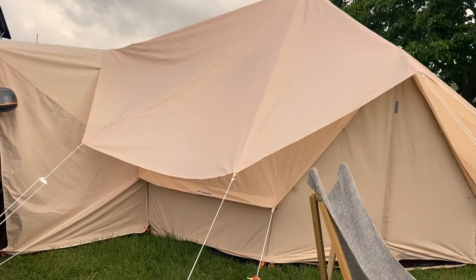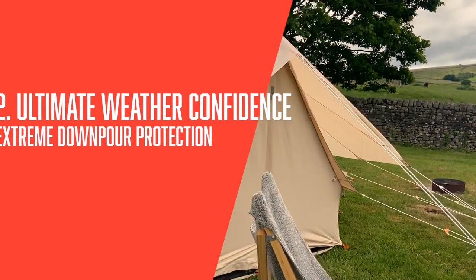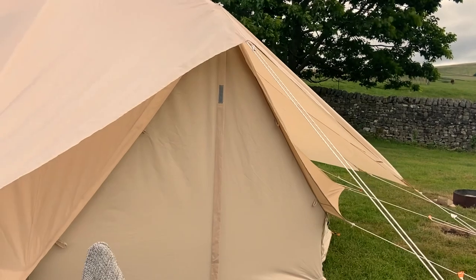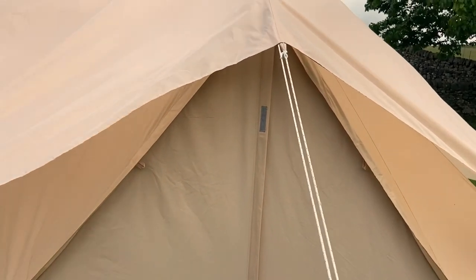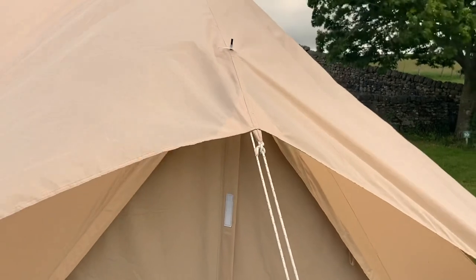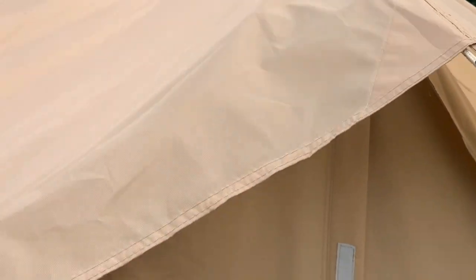Secondly, unless you've been hiding under a rock recently, you'll have noticed that British weather is becoming a little bit more extreme, so this means that what once used to be a rainy weekend can now be three weeks of rainfall in three hours. And although camping tents including the Glorning are made to be waterproof, they're still fabric structures which will have their limits. However, adding an extra layer of 100% waterproof polyester over the top will protect you and your tent from even the fiercest of downpours. Believe us, we've tried it.